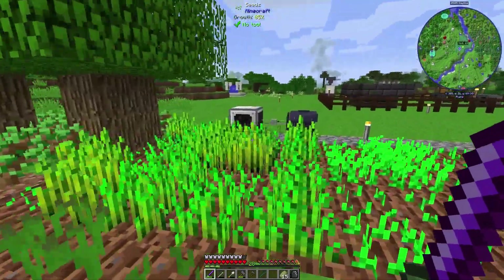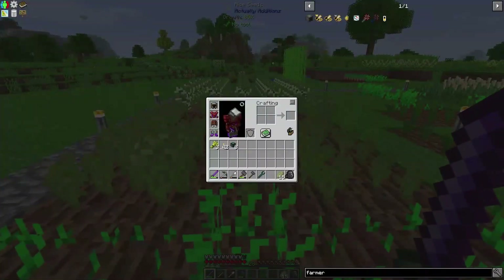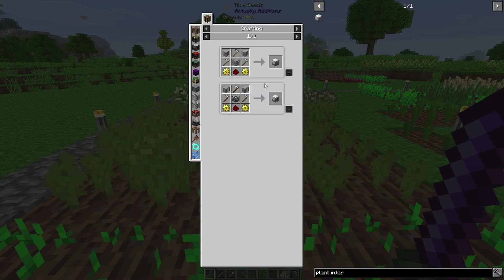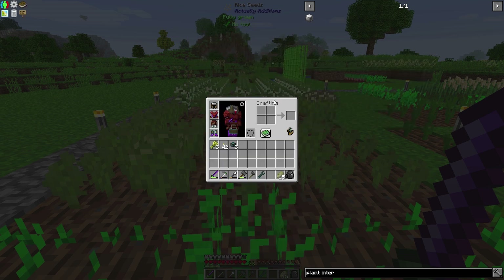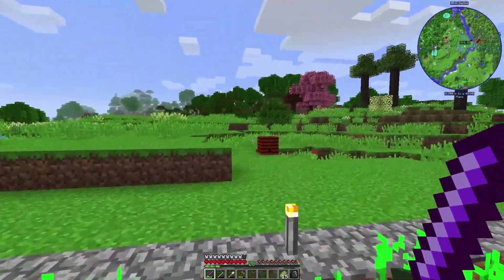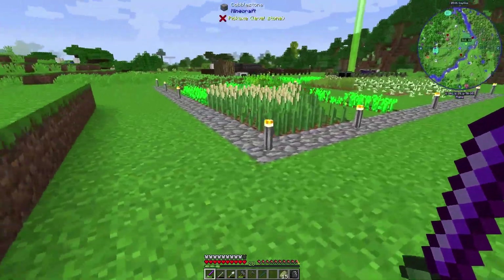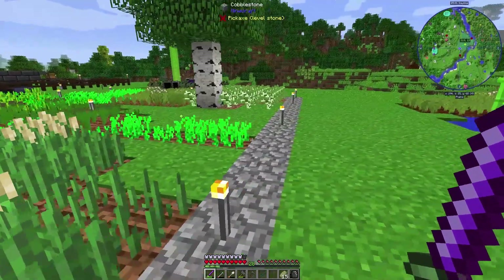I'm not getting any additional potatoes from this extractor. There is a plant interactor from Industrial Foregoing — it's supposed to just pick things off the plants. I did test this out in a test world: the plant interactor works on trees to pick fruits and berries, but I haven't tested it on actual plants yet. What I might do is set up a plant interactor over here.